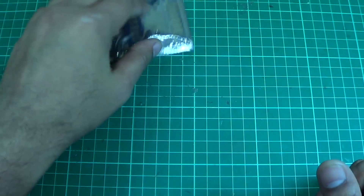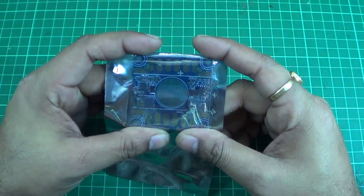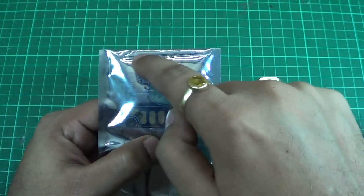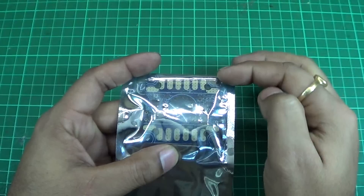Hello guys, welcome to codcopters.com. This is yet another video of a very cool product that I found with a few of my suppliers. This is nothing but a multi-purpose power distribution board. It is very unique — it comes with eight pads which distribute the power.